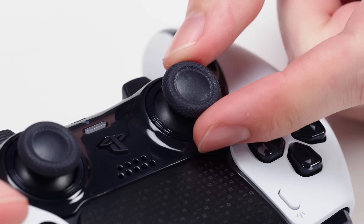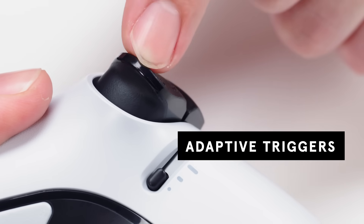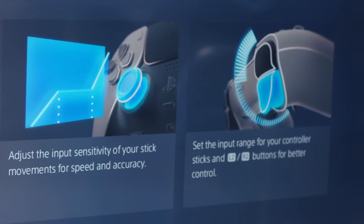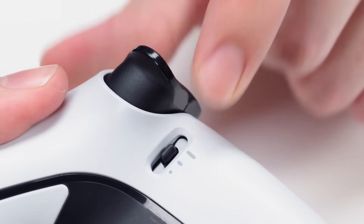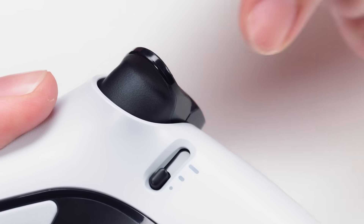One cool thing you can do here is pull off the caps and replace them. Another exclusive feature to the Edge is the trigger sensitivity for the adaptive controllers. You can make fine adjustments in the on-screen menu, or switch between full, medium, and light pull sensitivities to make the game feel more realistic.